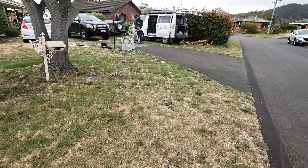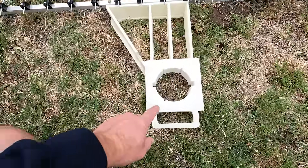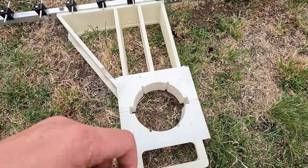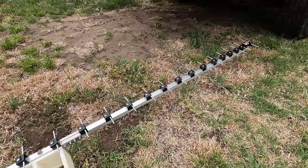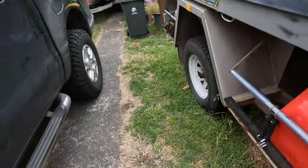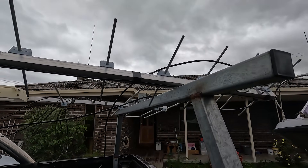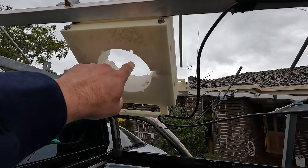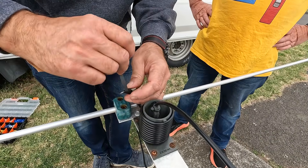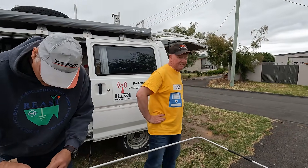Here's the 23 centimeter antenna on a little 3D printed standoff. The pneumatic mast goes through the middle — this is one of the Antennas and Amplifiers ones with 36 elements. Then there are a couple of homebrew two meter and 70 centimeter yagis on the same sort of arrangement, and it all pumps up on top of the mast.